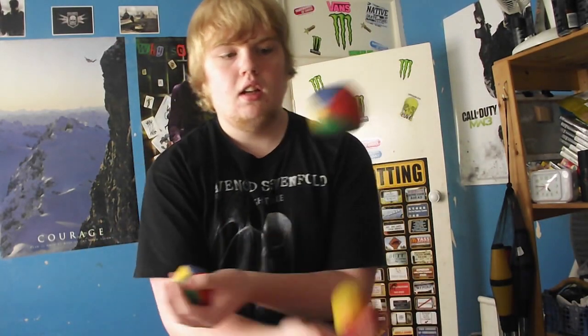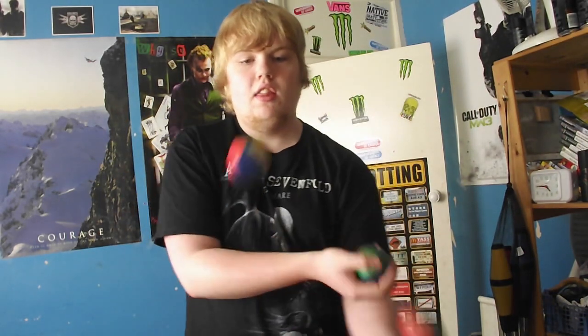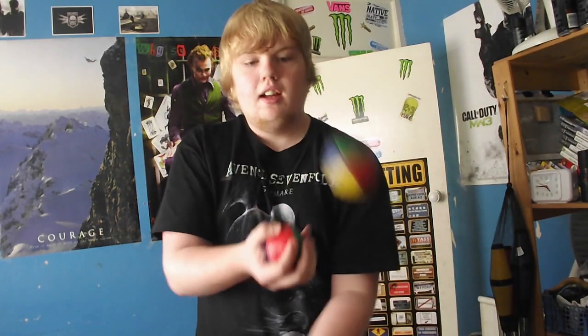Hey, quick question for anyone out there who knows juggling. I was just doing mills mess, like that, and then all of a sudden it's weird — I started doing this thing. It's like half mills mess, half something else, and I'm not sure if it's an actual trick or if I've just stumbled across something completely new.